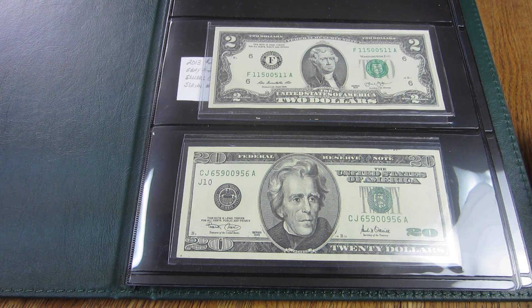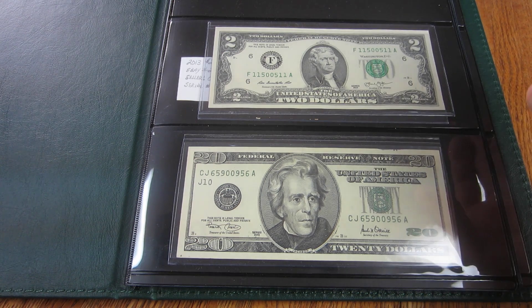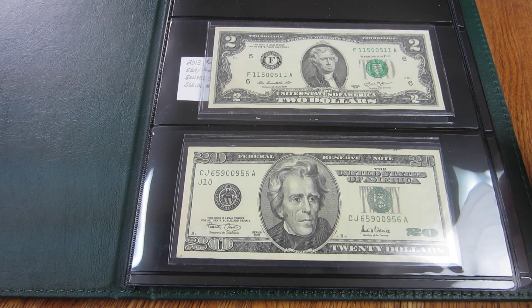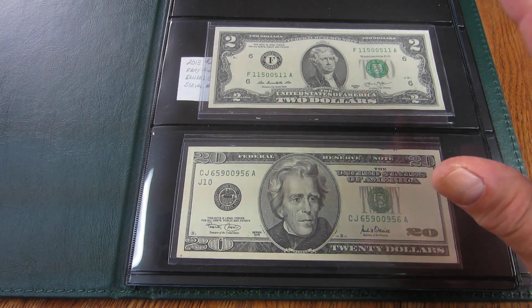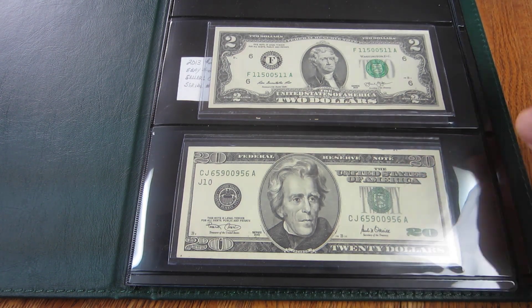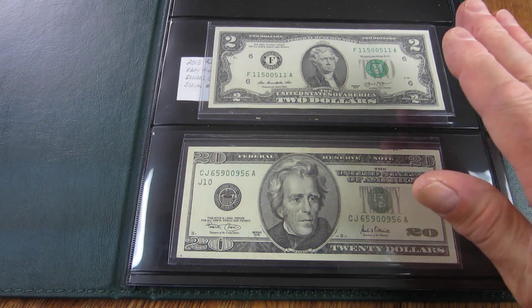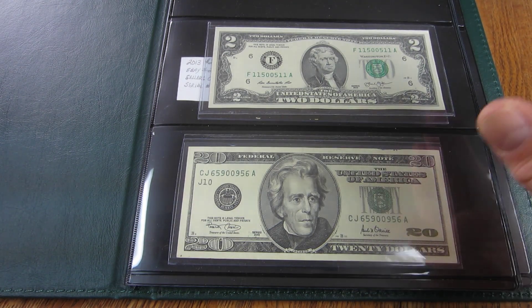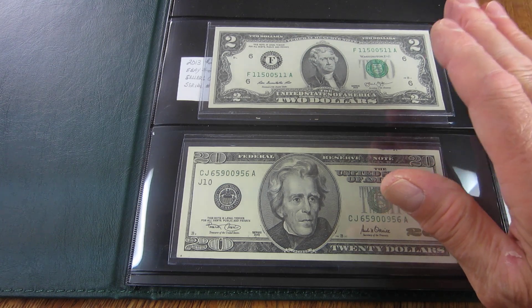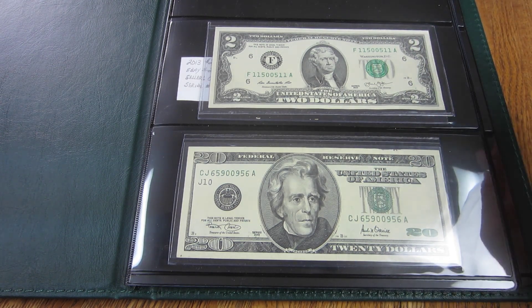I'm going to hope I find some more items in my circulation searches to add to this album. I've got three new notes to add, and this album is going to house my better pieces — specifically my better raw pieces. I have a few graded notes that are better notes, and I'll show those another time.